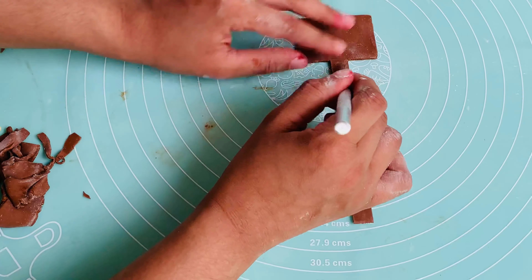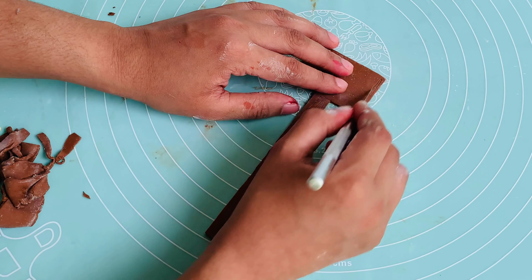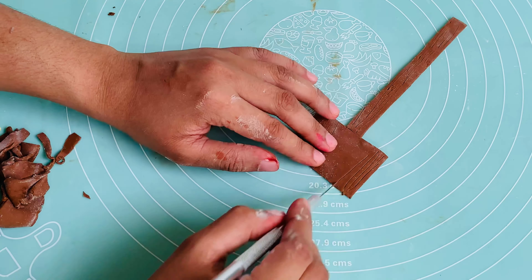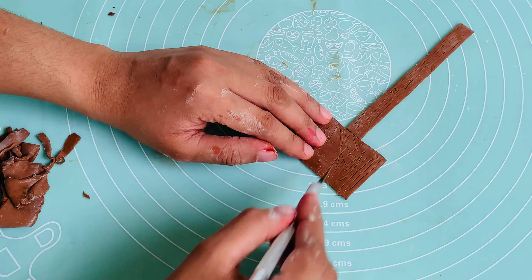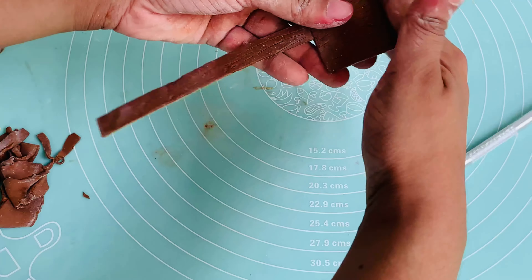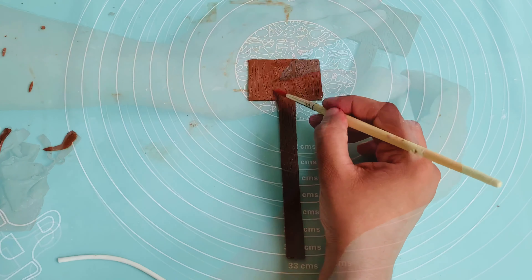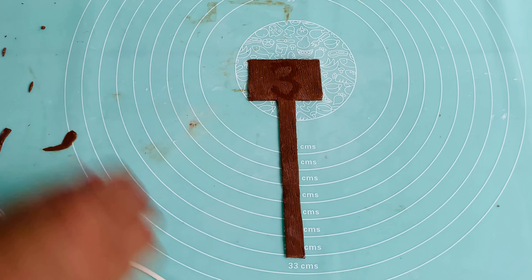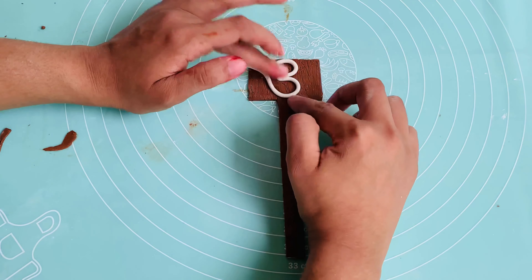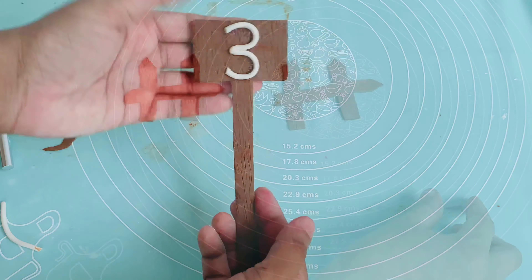I am going to put the design on the cake. I am going to put water in the brush. This is a white color. I put it in 3 sheets. I put it on the top and on the side of the cake.